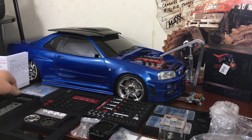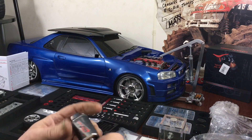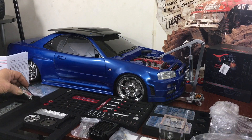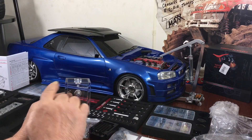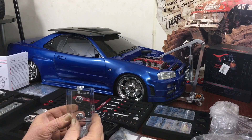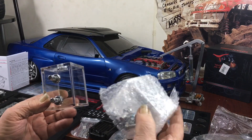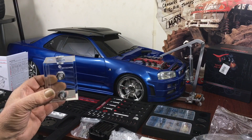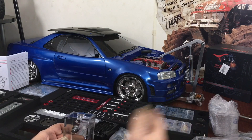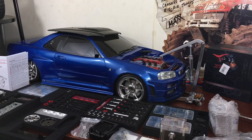I'm waiting for a starter motor because this one has crapped out on me — it's locked up and just doesn't work. I think it's a faulty motor. I bought two of these starters thinking they'd be smaller, but you find out when you're building something that some parts are better suited for a huge build and not for something smaller.